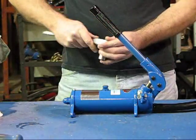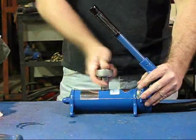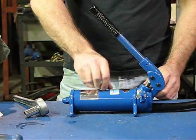Loosen the vent valve assembly on the top of the oil tank with a 5/8 inch hex socket. Completely remove the vent valve assembly.